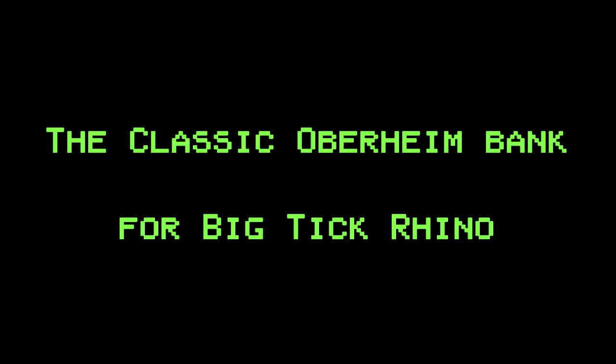Let's have a look at another sound bank for Rhino. This one is the classic Oberheim bank. It includes four banks for a total of 256 presets. The sounds emulate the whole family of Oberheim synthesizers rather than focusing on a single model.